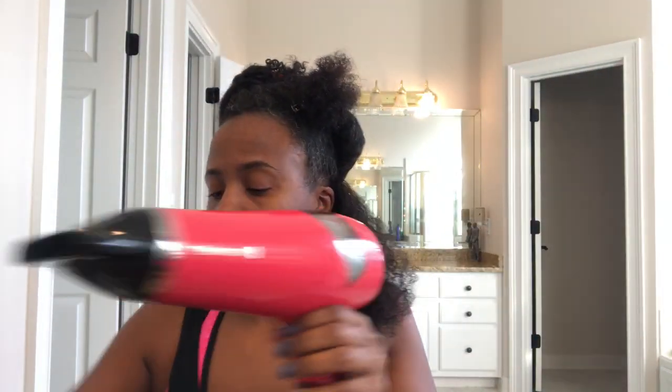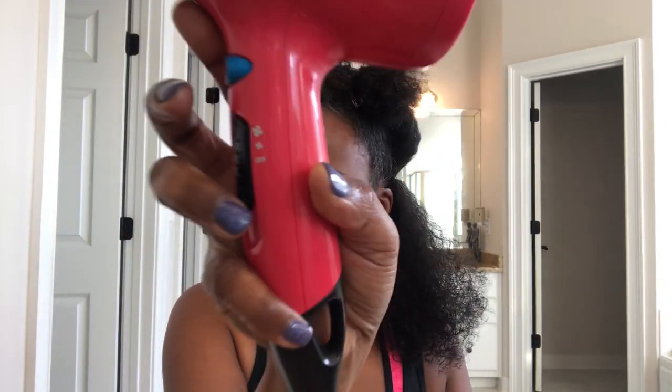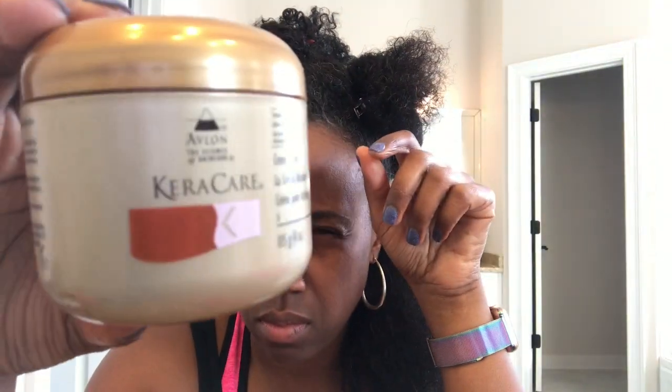I'm gonna pin up one section. I'm using my Remington — not steel, but anybody old enough to remember that show — I'm using my blow dryer on the cool setting but on the high blow, and I'm using the concentrator. If you have a comb attachment, that's fine too.